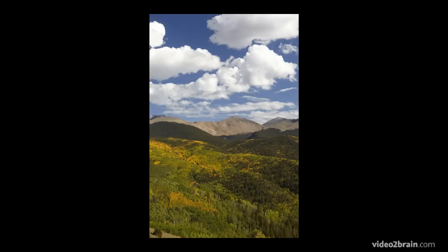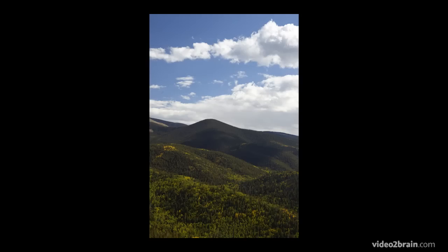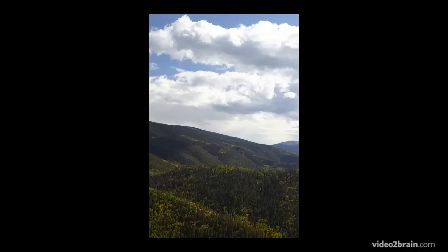Notice I'm twisting only at the waist. And that's about five or six images right there — that's all there is to it.